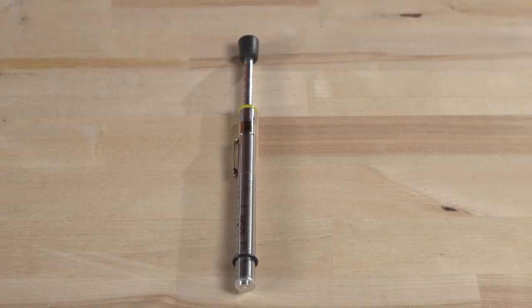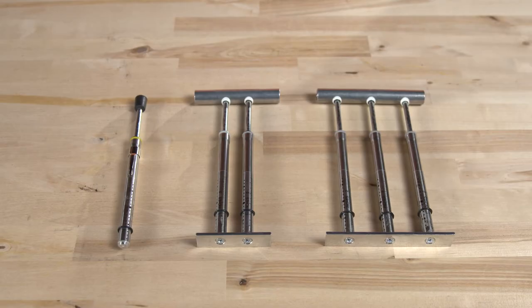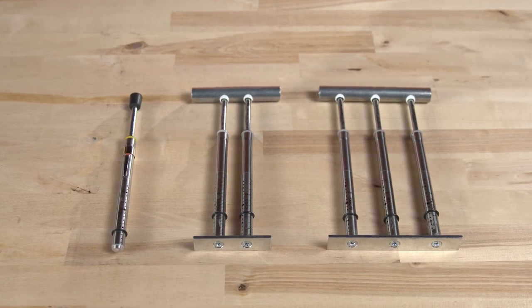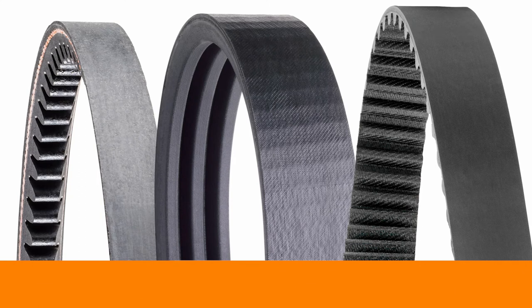The tensiometer is a spring-loaded tensioning device that is sometimes called a pencil gauge. It comes in single, double, and triple-stem versions. The tensiometer can be used on V-belts, banded belts, or synchronous belts.